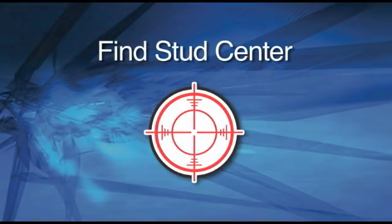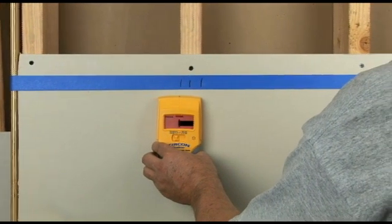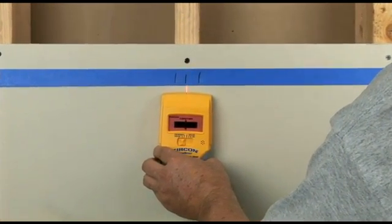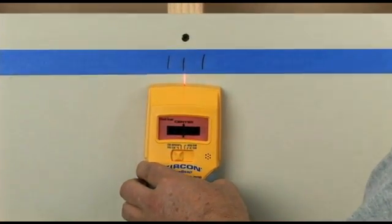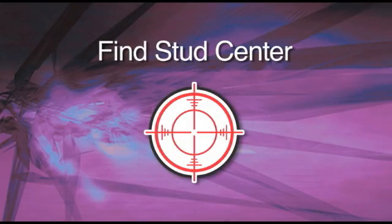Find Stud Center. CenterVision Technology is the most exciting innovation to hit stud finding since Zircon introduced the original electronic stud finder back in 1980. Instead of the dual scan and mark procedure, users need only make one pass to find center every time. CenterVision Technology takes all the guesswork out of locating the best place to fasten to a stud.